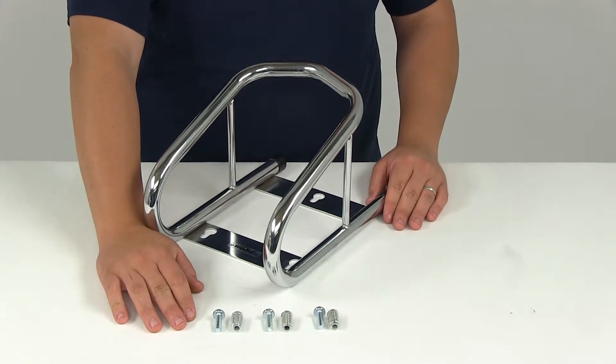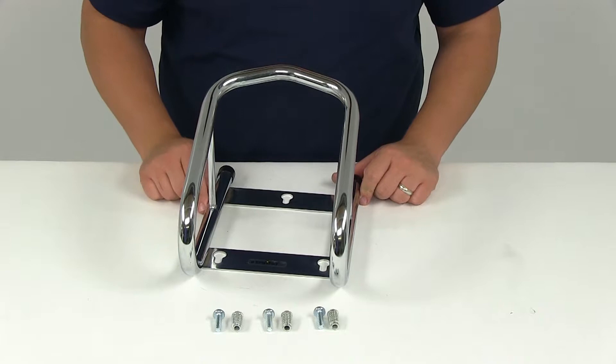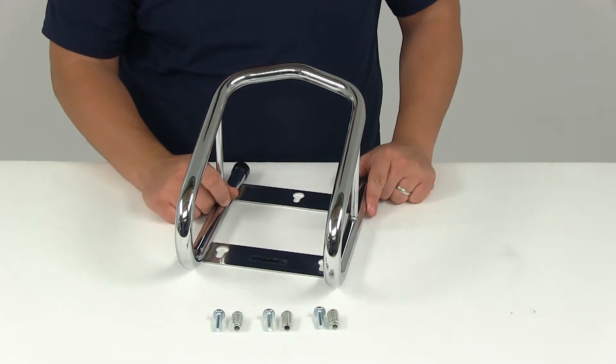Mounting screws are included for installing on a wood floor. If you need to install on a metal floor, you can use part number TWSPWFKM, and that is sold separately. You can find that here on our website.